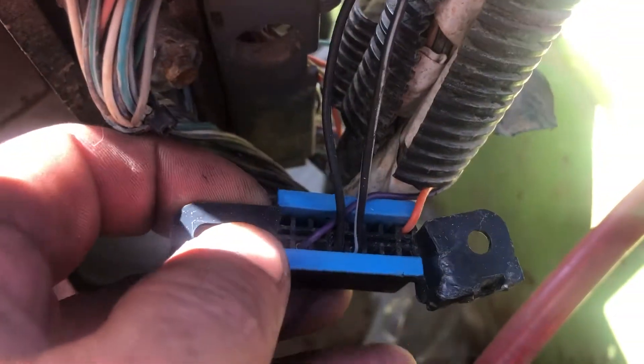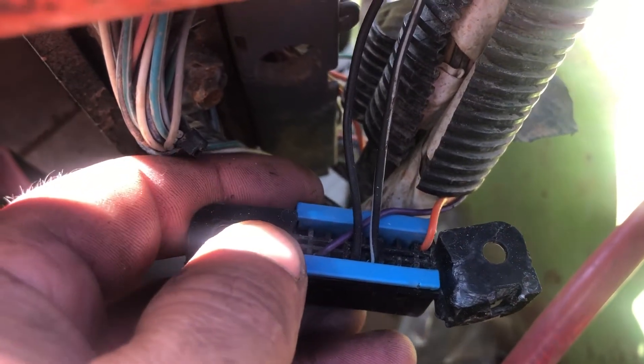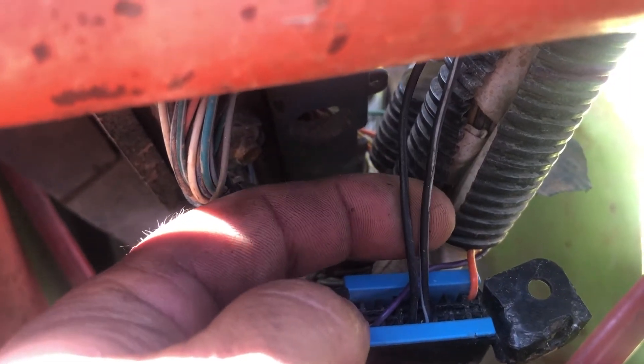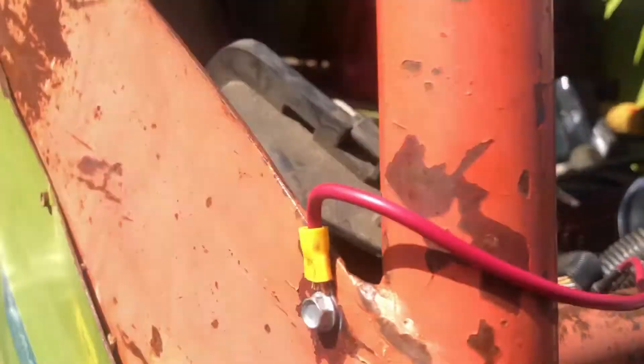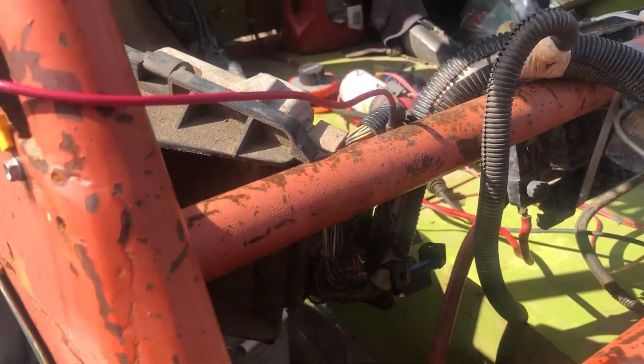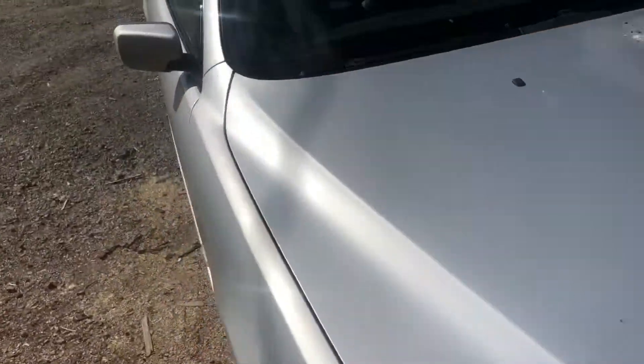On the back of your OBD2 port you have four wires. Orange goes to orange, purple goes to green. You have two black wires — twist them together and simply ground them. We just did a quick tie-in here because this is a friend's car. Once you do that, it's just a matter of having a scanner.